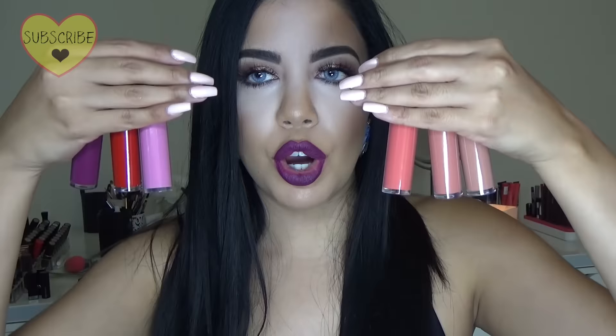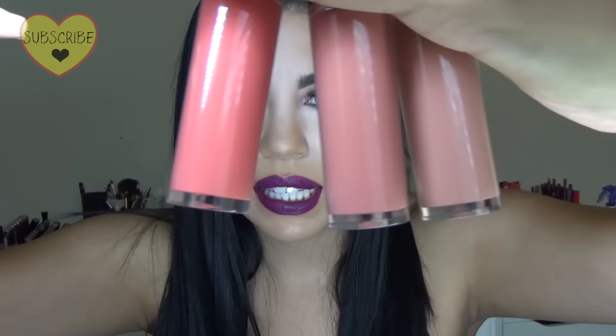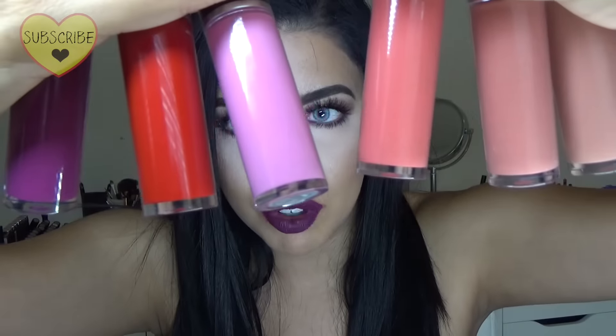I only picked six of them — some of the shades I didn't really care about, so I only got six. These were my favorite shades. Actually, there's one really dark one called High Drama — I should have gotten that one. I think that's going to be my next purchase.